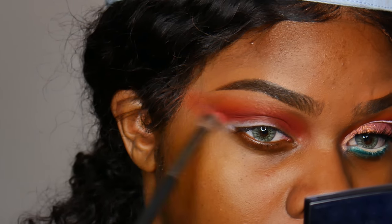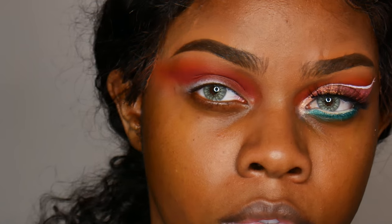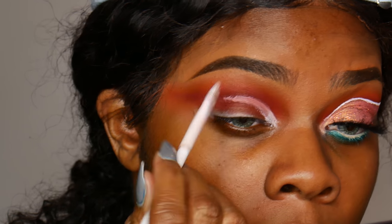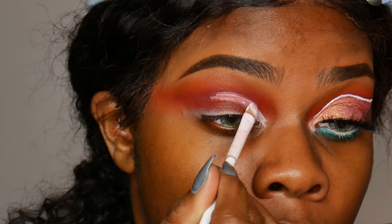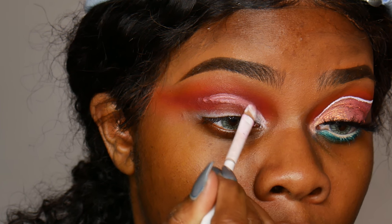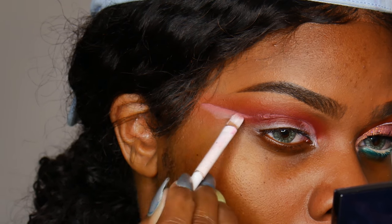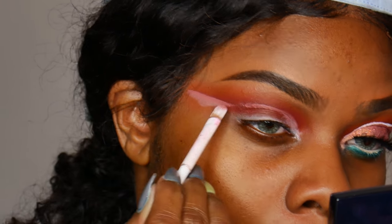Then I'm taking my NYX white eyeshadow base again and using that to cut my crease. If you're new at this, don't expect both eyes to be the exact same shape because mine for sure never are. Don't feel bad if they come out lopsided because that's just how things roll sometimes.